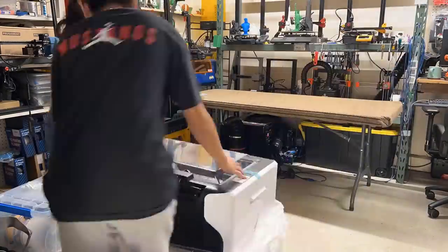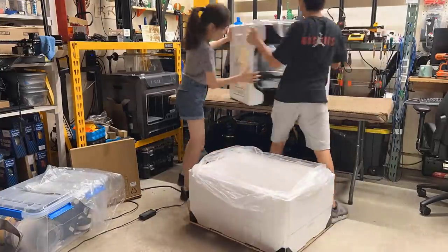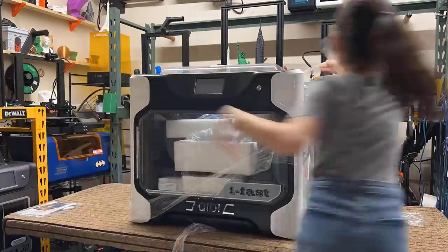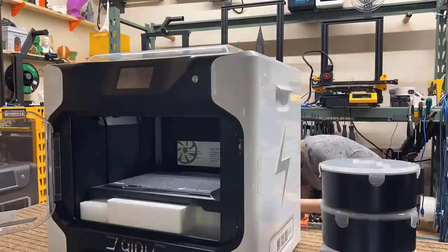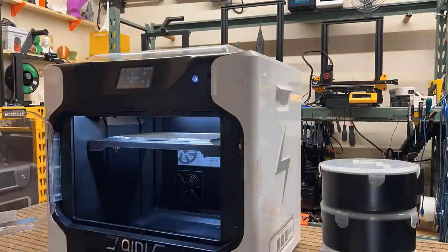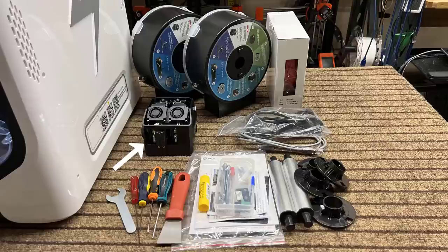The most difficult part for us was removing this machine from the box and setting it down on the table, which took quite a lot of effort for both my brother and I. As it's a fully assembled machine, all you have to do is remove all the protective materials from the printer and you are good to go. We have the fully assembled printer, the high temperature dual extruder and the regular dual extruder installed on the machine, two airtight filament boxes, a roll of sample filament, two filament holders, and some tools.